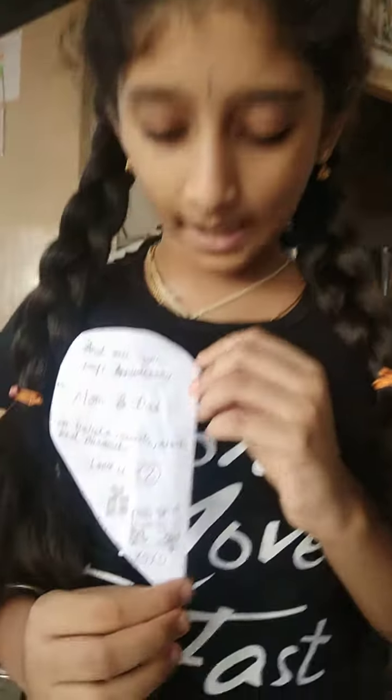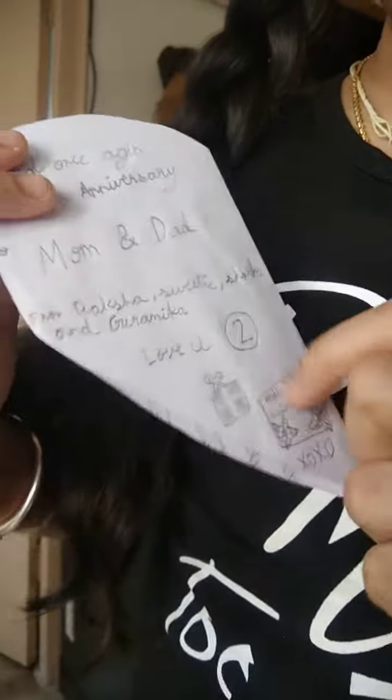I drew them from a YouTube channel. Here, I have a cake, a gift, and it says, once again, happy anniversary.